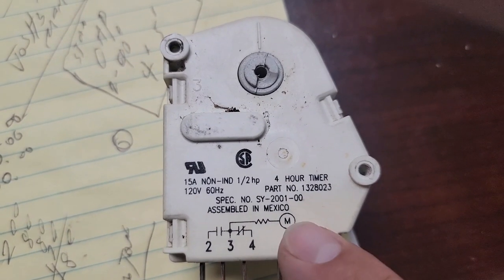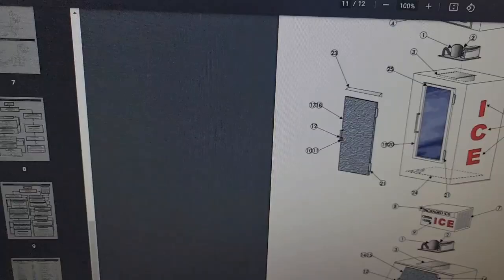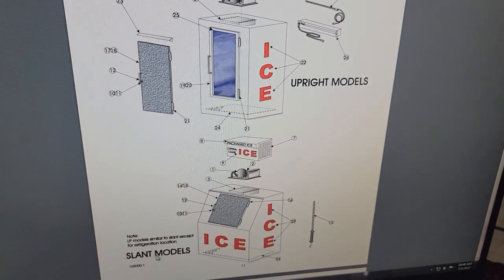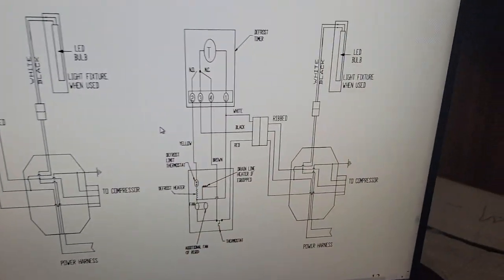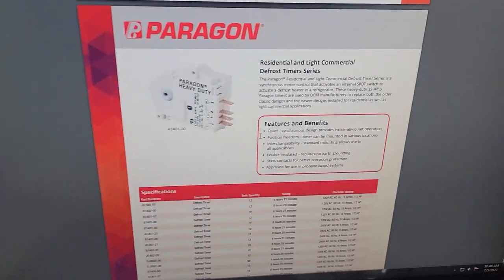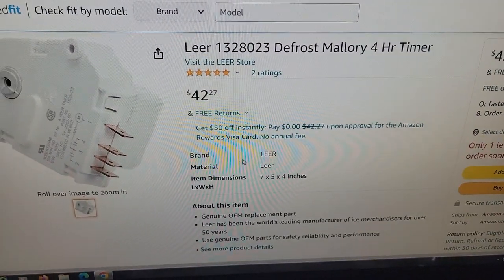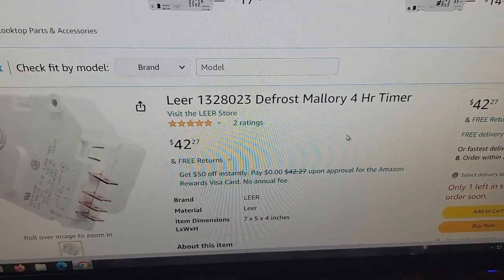Let me show you some more info about this defrost timer. Here's the part number you can use and search on Google to find several timers. I found an installation and operation manual used for troubleshooting — it shows the slant model we're working on, and there's also an upright model. Here's a wiring diagram I found — you can pause the video to look at it. I found this on Amazon, and this timer is a 4-hour timer, so every 4 hours it goes into defrost for around 16 minutes.